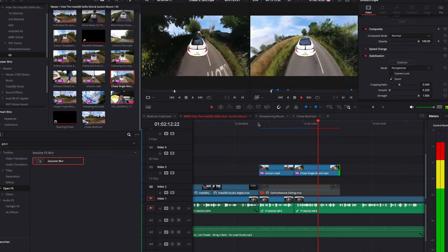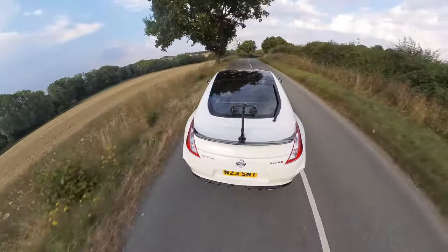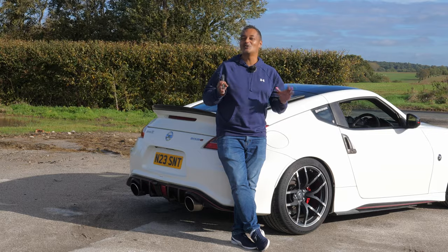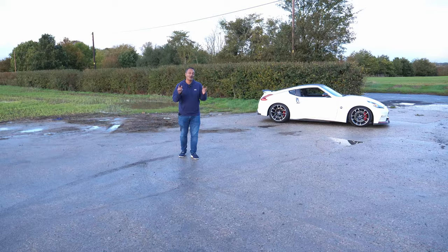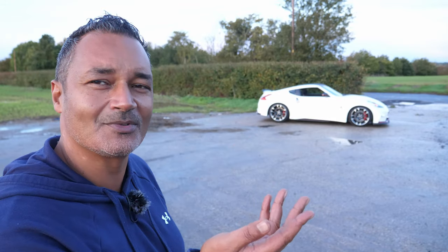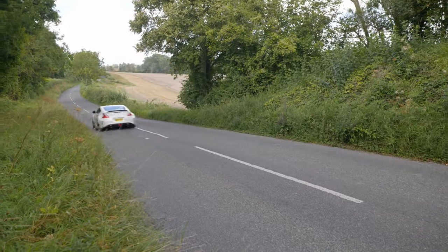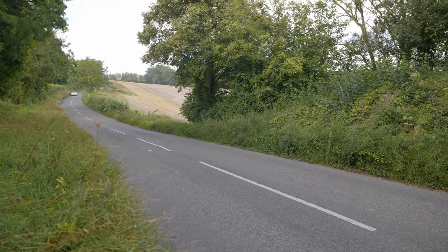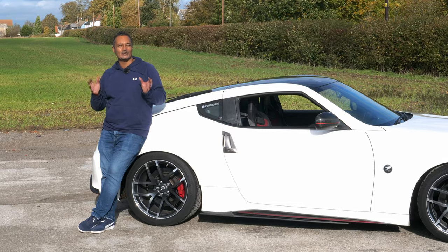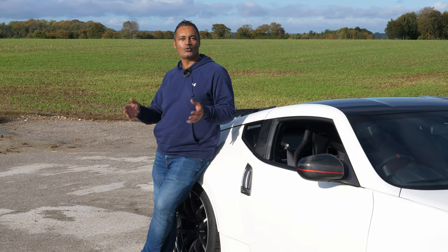The most common question I get — which surprisingly isn't about the invisible selfie stick — is how do I get rid of wind noise. You will find a wind reduction setting on the X3 itself, but at higher speeds that can only do so much before it gets overwhelmed. My car is a little loud, and at full throttle the exhaust note somewhat overwhelms the wind. For some cars I might use a little music to mask the wind flutter, but the best results come from recording audio separately.